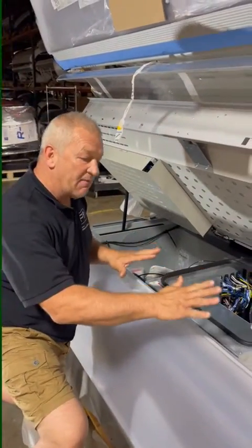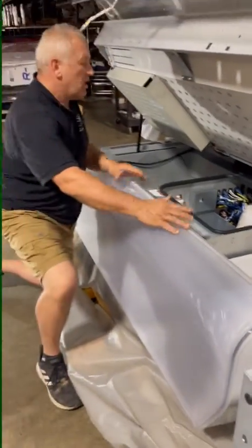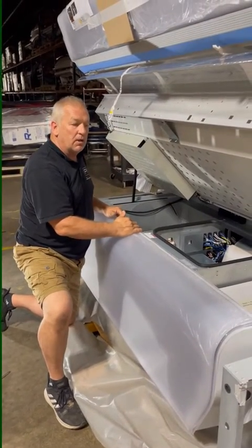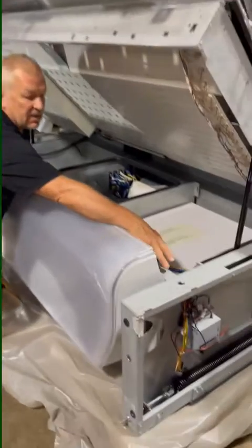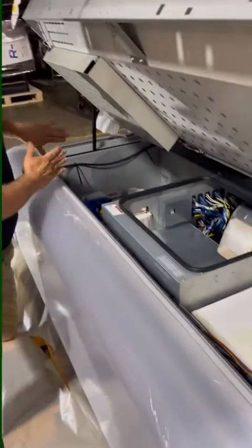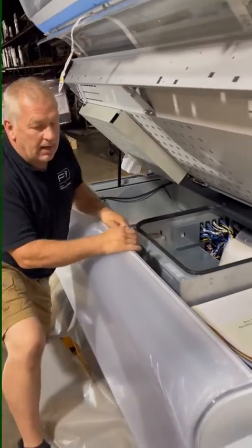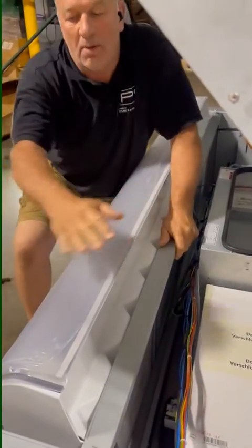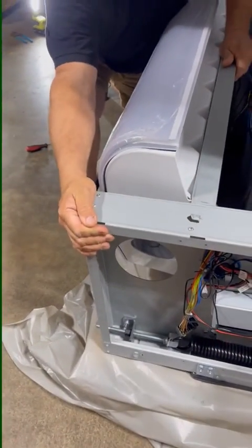The most important thing is that you have the front cover — this piece — all the way to the foot, to where it will still close and close properly. You'll know if it won't close because the edge of the bed will hit the metal here if you've pushed it too far. Get the foot that way by grabbing on the inside and just pulling, or by taking the cone off the front of the bed and pushing on the metal.